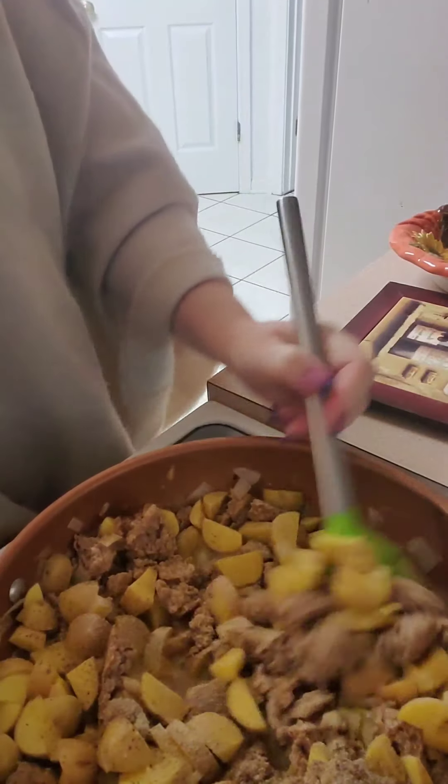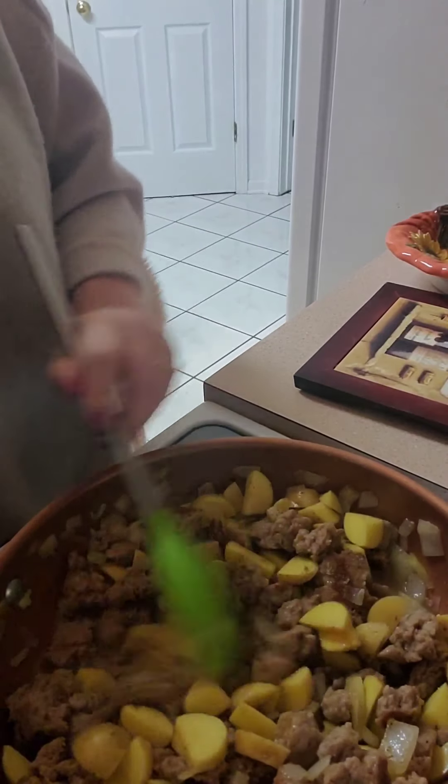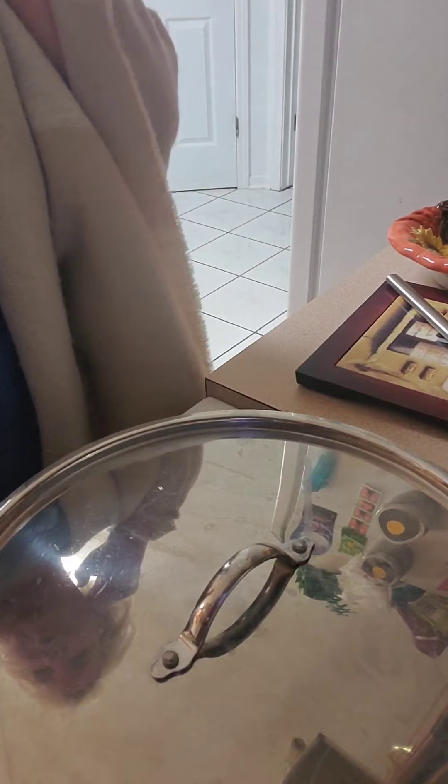That's all over my stove now, but that's fine. So now we're going to cover this for about 10 to 12 minutes so the potatoes can get cooked up, and then we'll add the heavy cream and stuff.